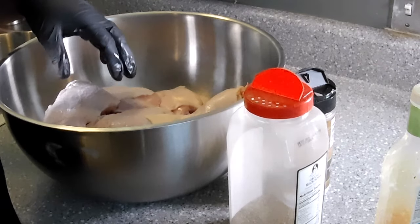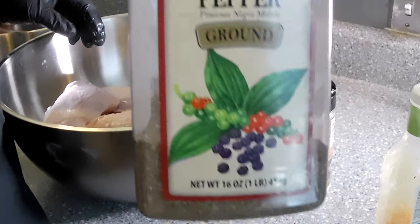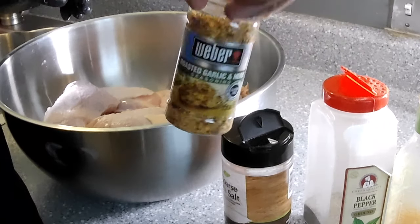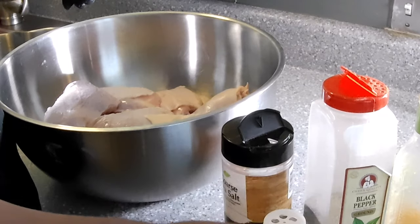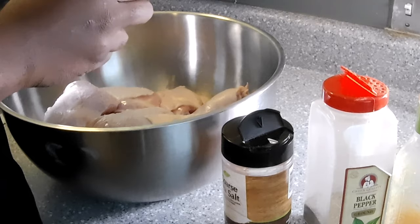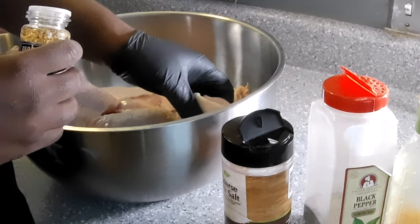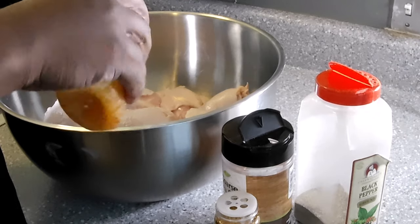All right guys, we're back, ready to season it up. What we're going to season our chicken with today is some black pepper, some regular coarse sea salt, and some roasted garlic seasoning from Weber. This stuff is real good — it has a strong dried garlic content to it. It doesn't have a whole lot of salt but you can go pretty heavy with it, gives your chicken a really nice savory taste. Then we're just going to put a little bit of zesty Italian dressing in it as well.